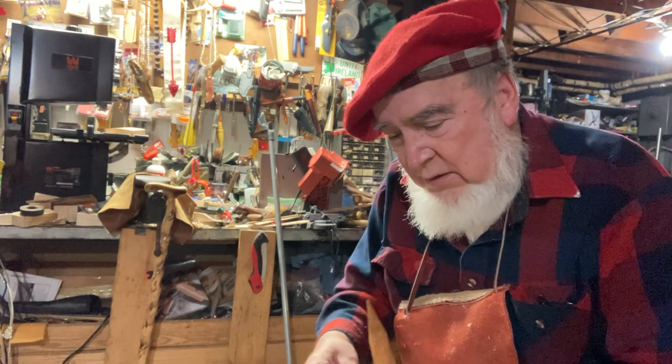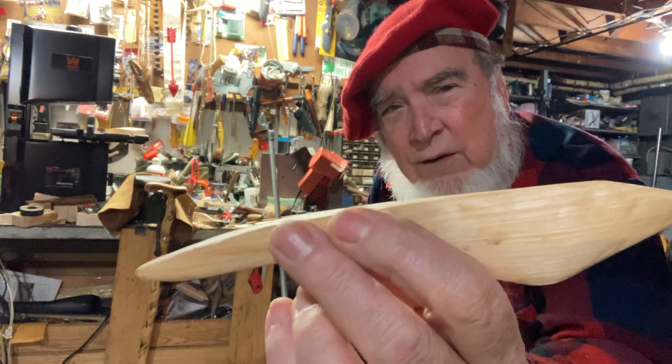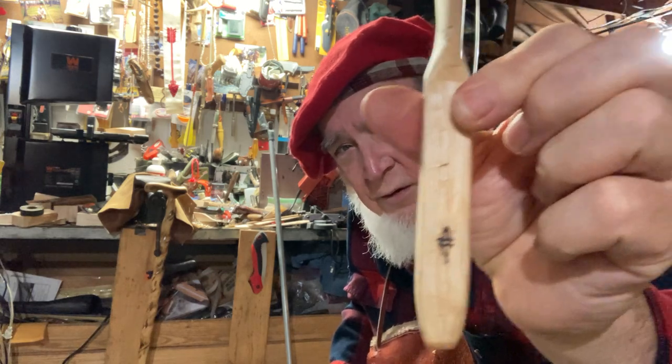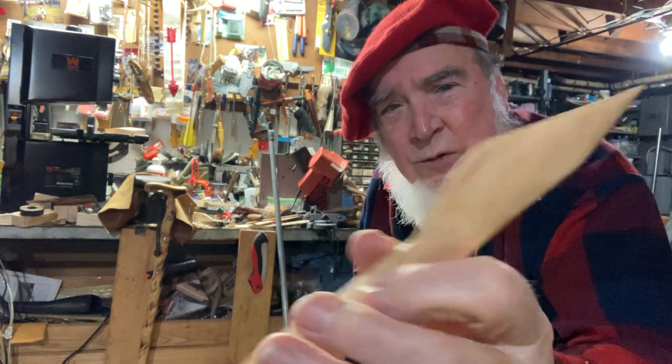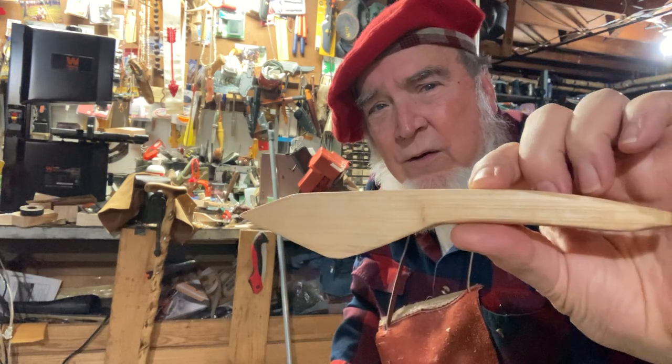This one is cherry, but it's more of a sap wood. That's nice too — this one feels real nice and looks good.